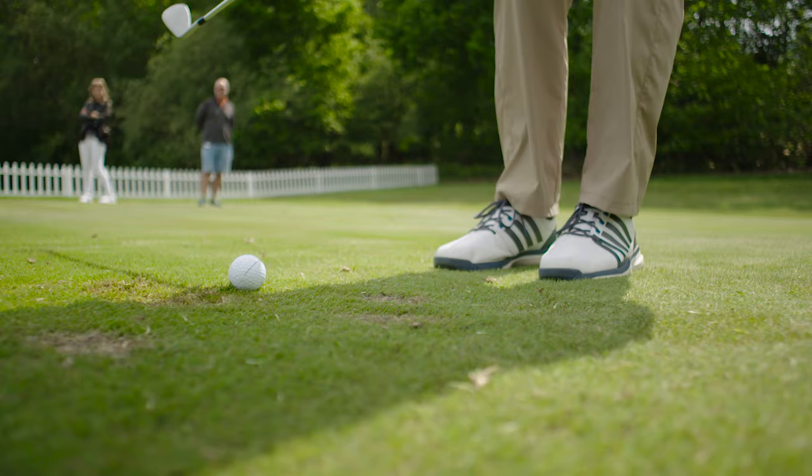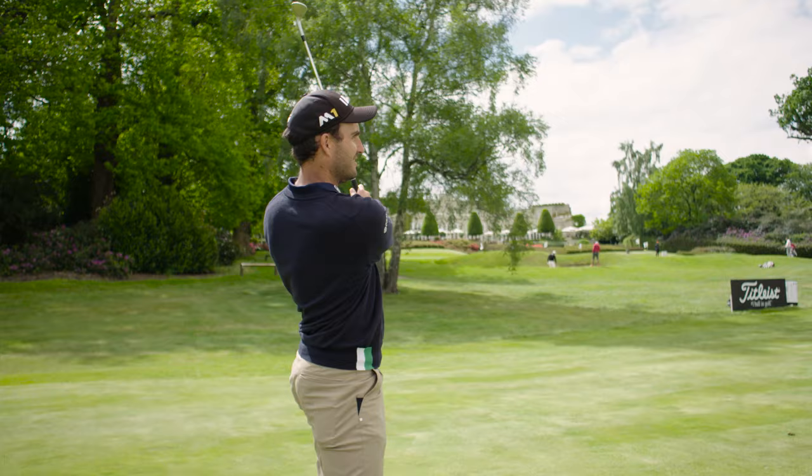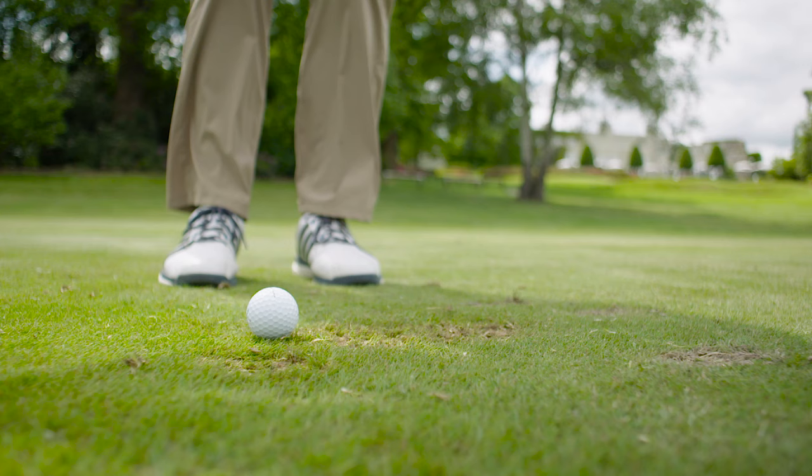Especially late in the evenings when no one sees me, I always go on the green and try and clip a few off the green. After a while you get used to it and just brush the grass — no sign of you doing it. But I have to say, a few years ago I was taking some divots and the greenkeeper wasn't very happy.